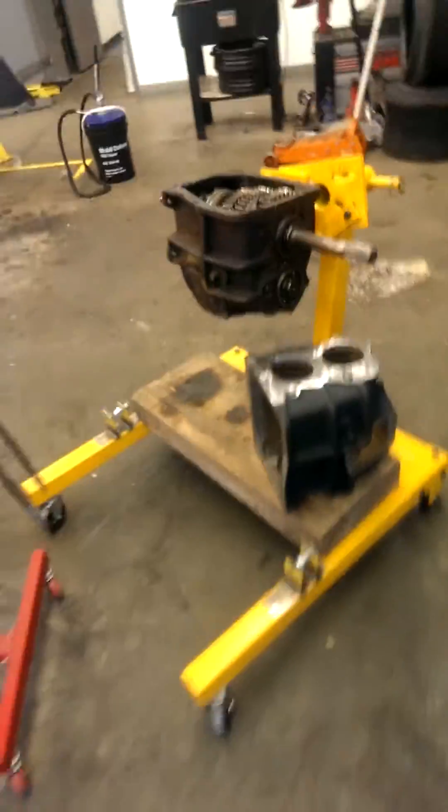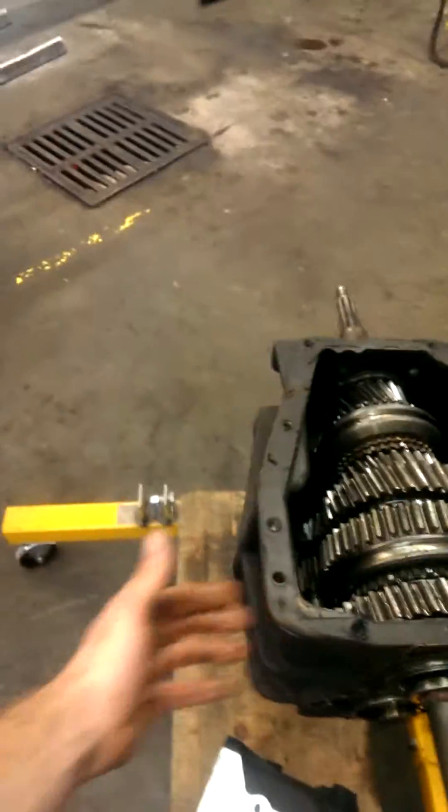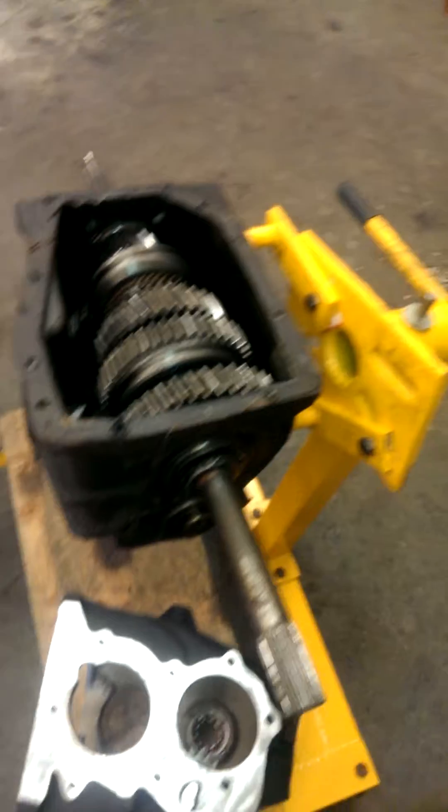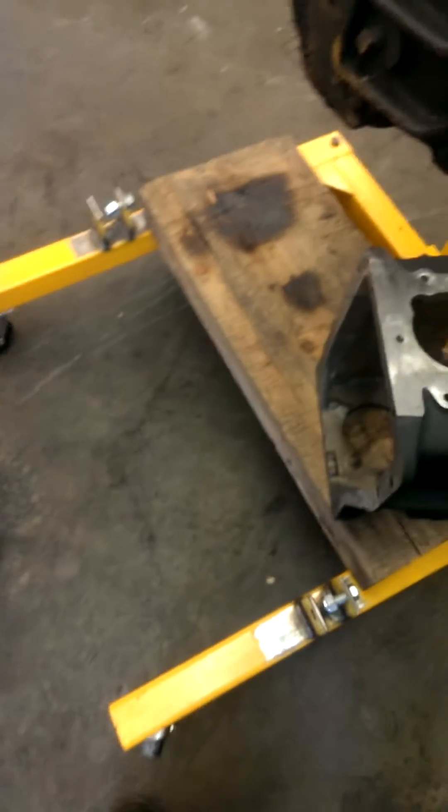This case was welded at one point, so that's why I'm not going to use it. I'm just gonna pull everything out of it and throw it into this guy, which I already have cleaned up real nice.